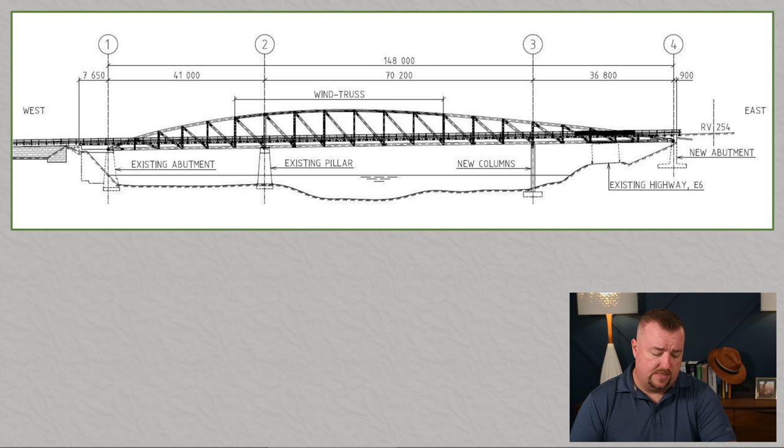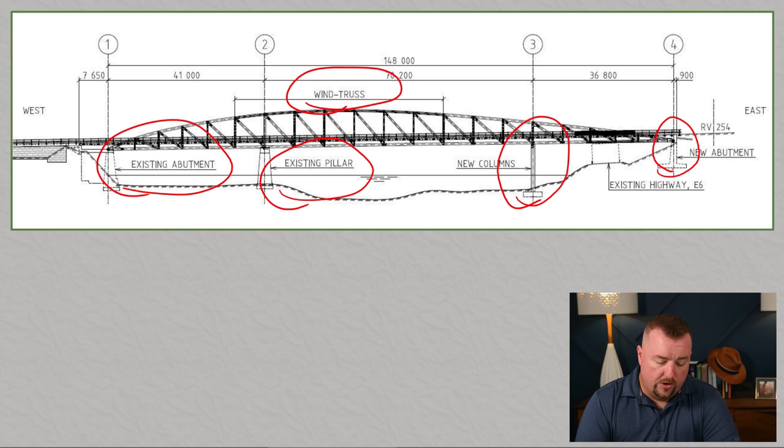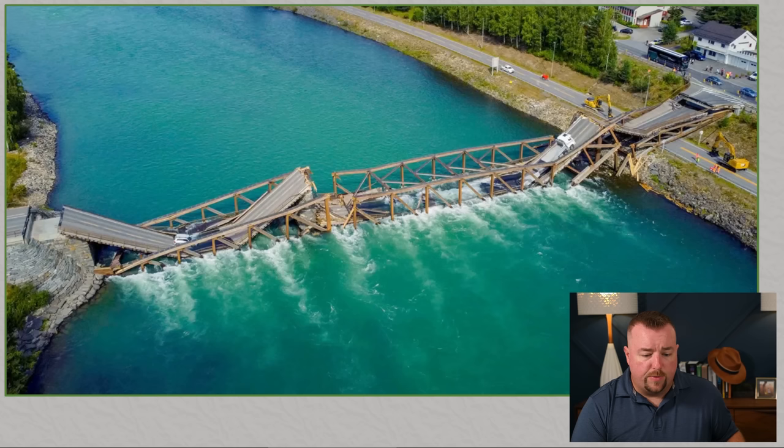The new bridge is a simple single arch bridge. It is asymmetric, meaning one side is sloped more than the other. There is a section referred to in the drawings as a wind truss — bracing from one truss to the other. The bridge has two trusses with bracing at the top. They used the old existing pillar and abutment, while adding new steel columns and a new abutment.